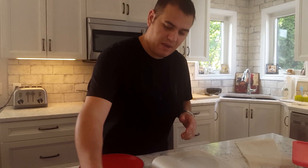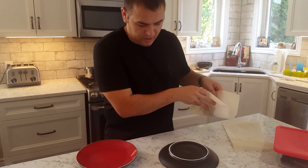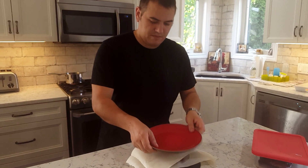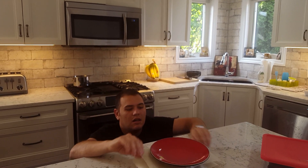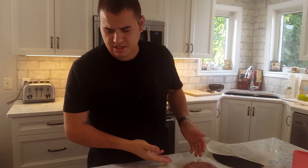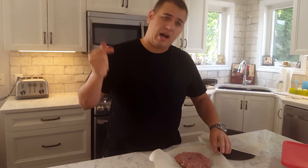Now that I've got my burgers all weighed out, this is how I press them since I don't have a burger press. I take my ball of meat, put it right in the center of a round plate that's upside down, put another piece of parchment paper on top, then put a plate on it and press down until they're the size that I like. I like to make an eight-ounce burger for myself — I made three six-ounce burgers for my wife. I've got five for myself.